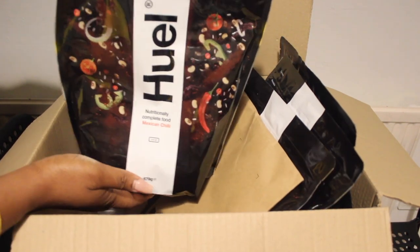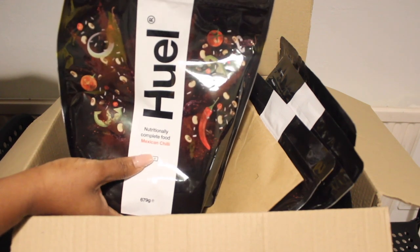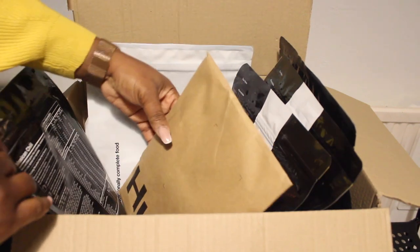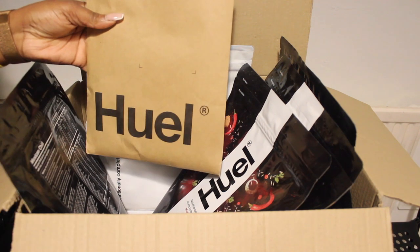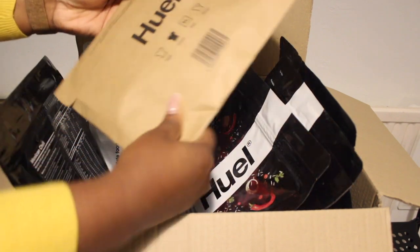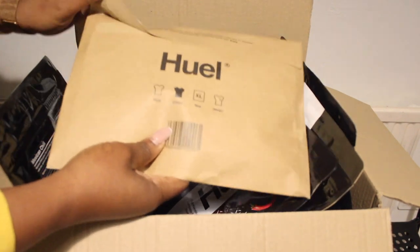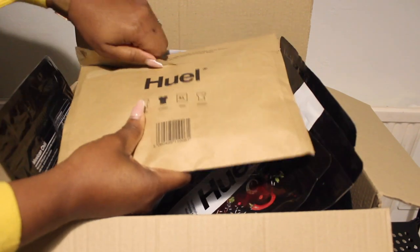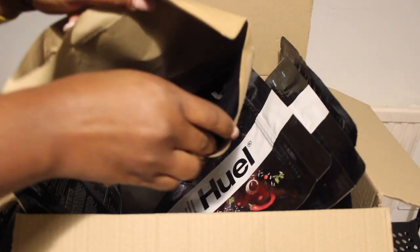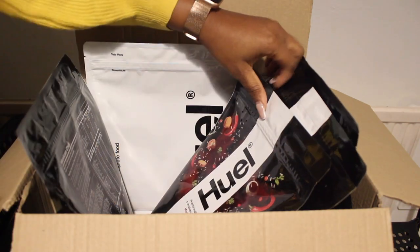I also have the Huel Mexican chili — one of their new flavors, and it's quite spicy, which I love. Also included is a t-shirt; for every box you buy, you get a free t-shirt. It's a simple Huel t-shirt, and it's always nice to go up a size to make sure it fits.